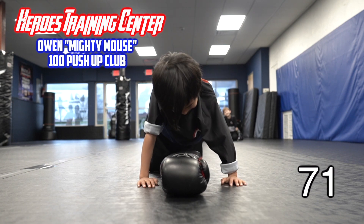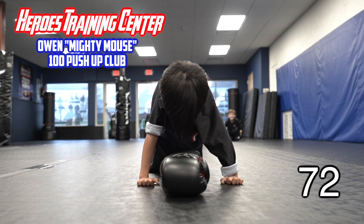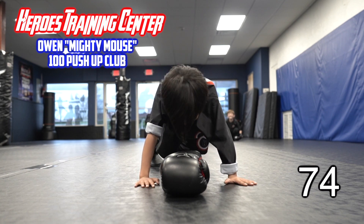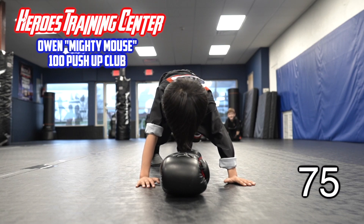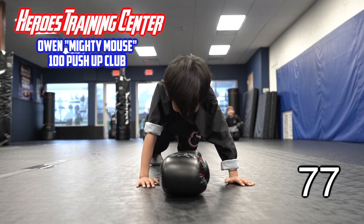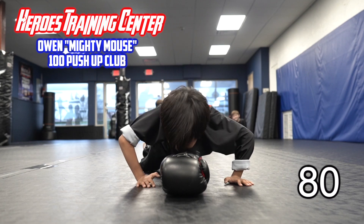1, make sure you're touching. Calm down, calm down. Don't get too excited. Quiet down there. 2, 3. Make sure your chin touches. 4, he's shaking like a leaf. 5, 6, 7, 8, 9. That's 80.